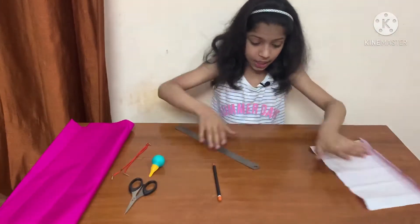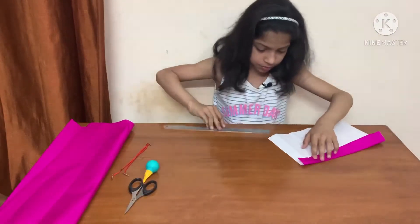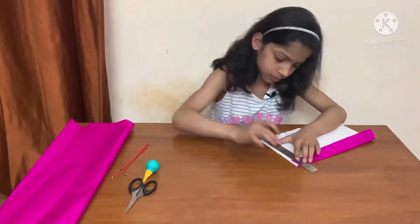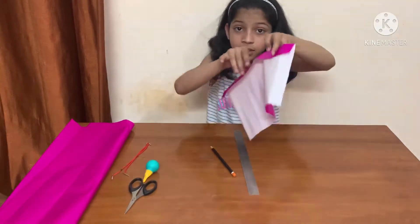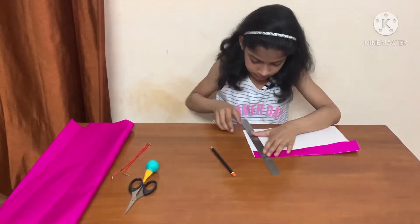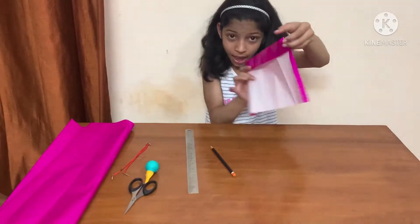Next, take 1 cm. Next, take another 1 cm. And fold it like this.